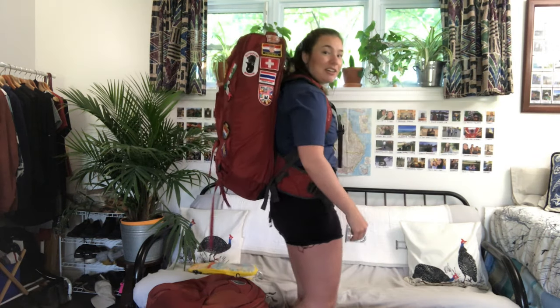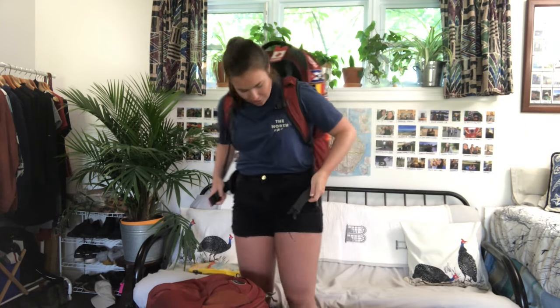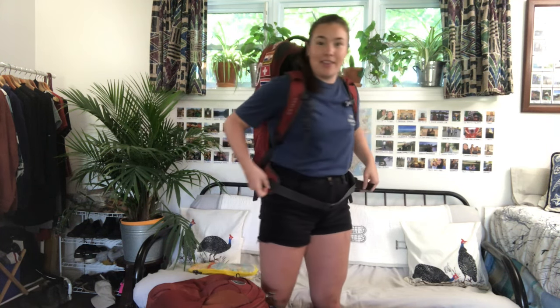This is just how I throw it on. For the hip straps I just let them all the way out to begin, do them up, and then there are two side straps so I pull those at the same time to tighten the hip band, and then the front piece also does up.